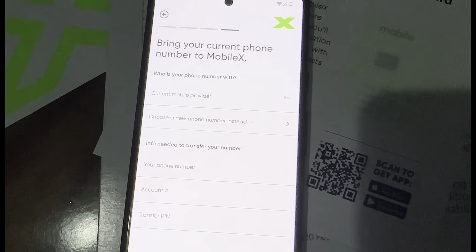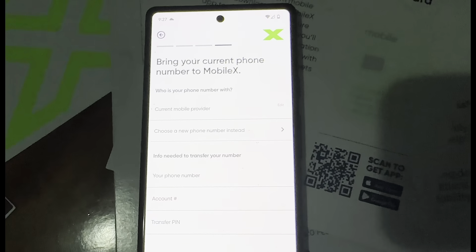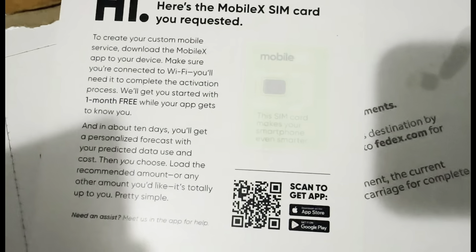So now you go to this page — bring your number, or actually get a new one. I'll get a new one because I'm not porting any of my numbers.